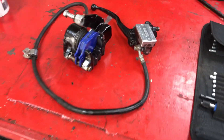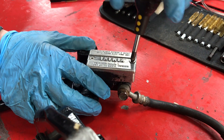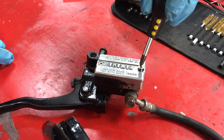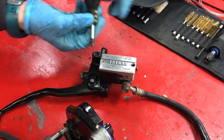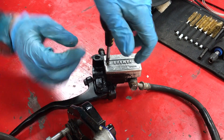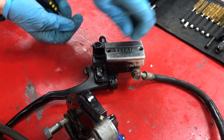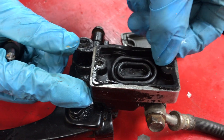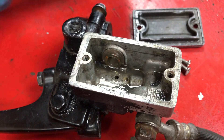Alright, it's caliper time. We are going to strip this bad boy down and see what we've got inside, if anything at all. And going by the feel of the brake, I wouldn't be surprised if this is pretty much empty. There we go — bit of a stiffy there. Pure filth. What's behind door number two? Not a lot. That's probably why the brakes didn't work.